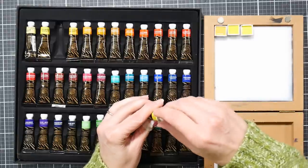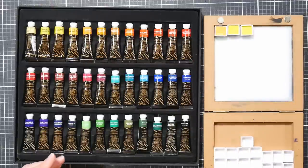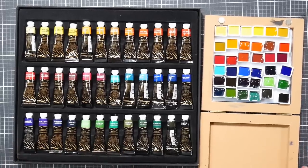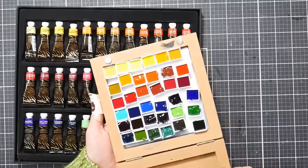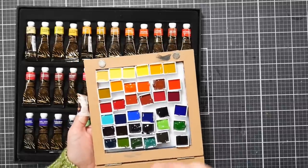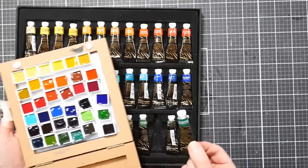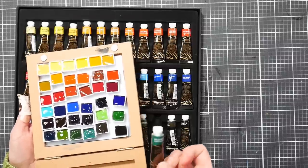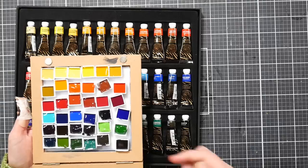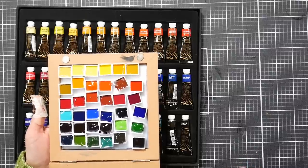I'm going to carry on filling pans off camera, and if I find any binder separation I'll turn the camera back on. I squeezed out all the paint into pans - there was no binder separation, I was very happy with that. Consistency was pretty uniform. The only stiffer paints I noticed were pb26, cobalt turquoise dark, which was really stiff coming out of the tube, and I think the burnt sienna was a little bit thicker as well.